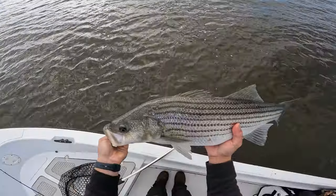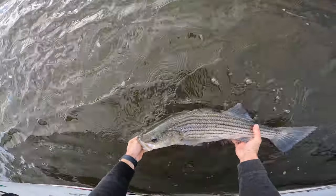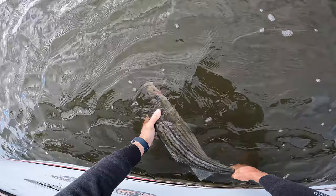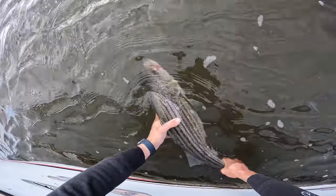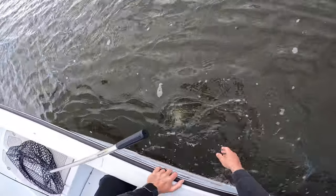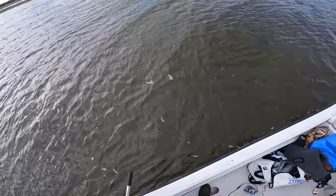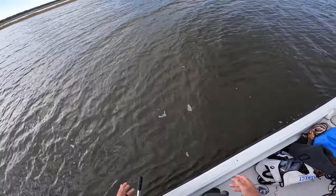Look at this beauty, man — absolute stud backwater bass. If I were to measure this guy I guarantee he'd probably fall in that slot. I never really keep stripers to be honest with you — they're good to eat, but I just let them go.